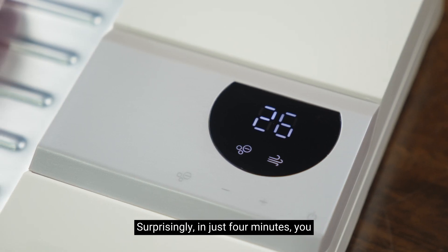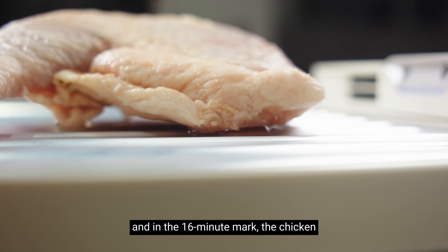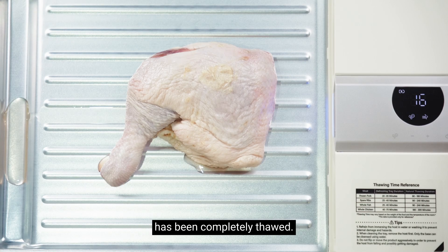Surprisingly, in just four minutes you can see that the chicken starts to defrost, and at the 16-minute mark the chicken has been completely thawed.